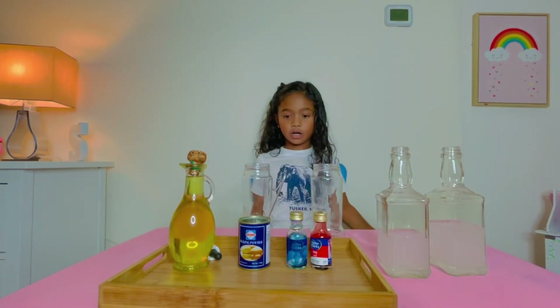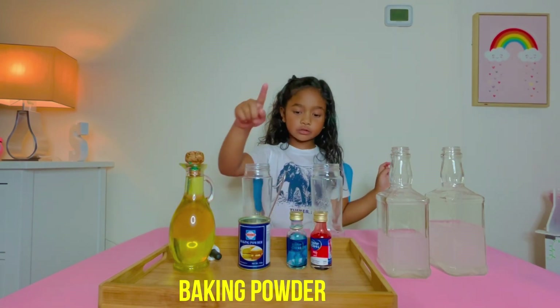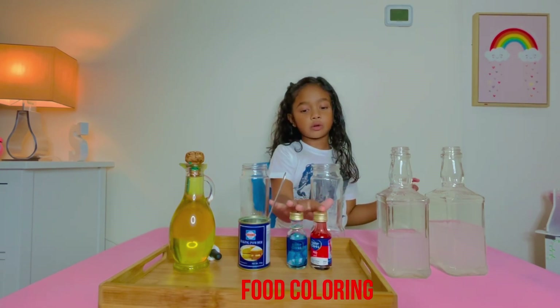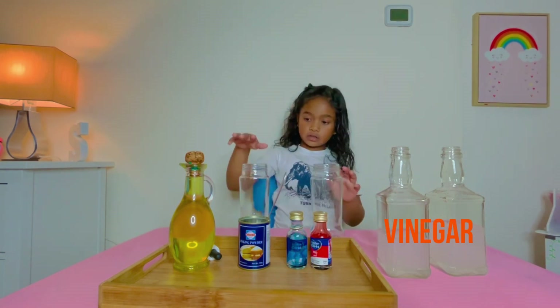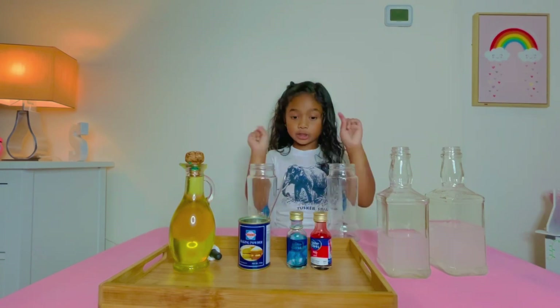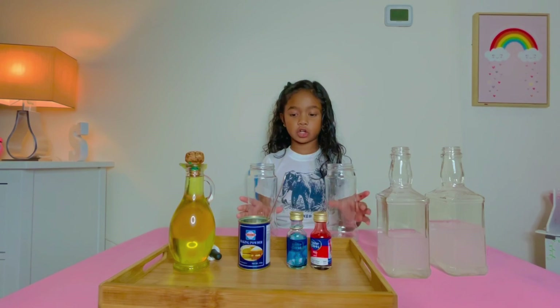So, these are the ingredients: cooking oil, baking powder, coloring red or blue, vinegar, and then two glasses. I need two glasses to make two lava lamps! So let's get started.